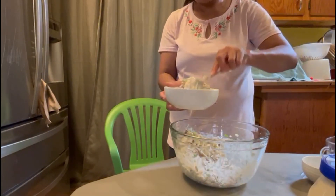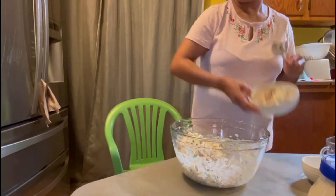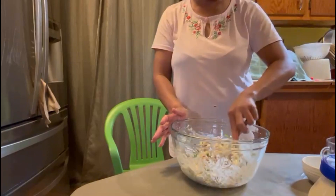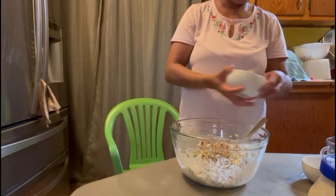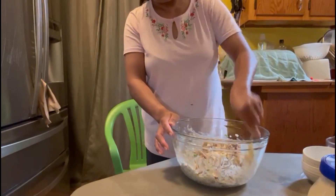I'm going to separate this one because one person cannot eat with pecan. Then we're going to add the pecan. One person cannot eat with pecan.